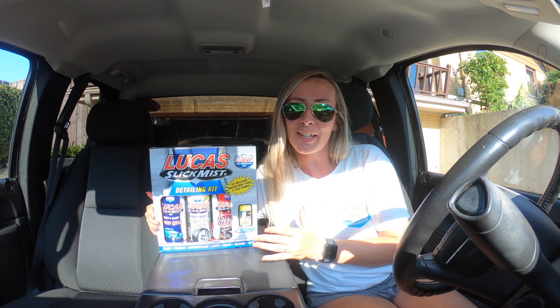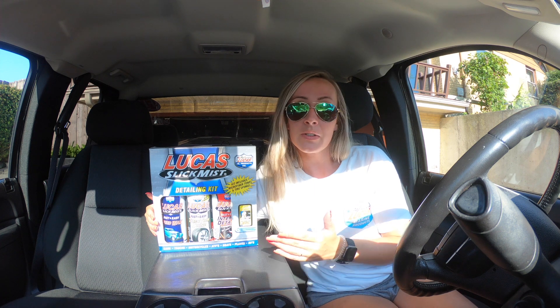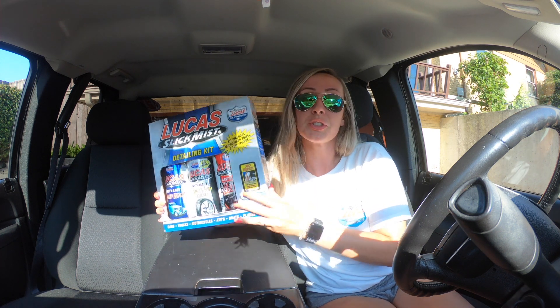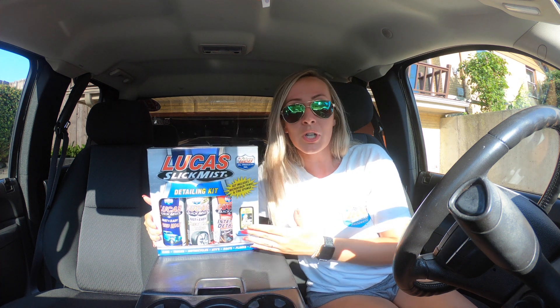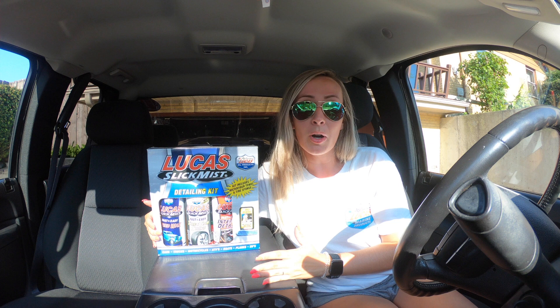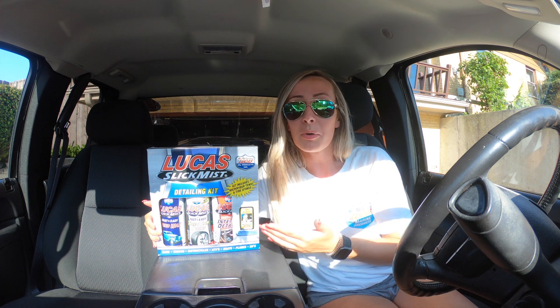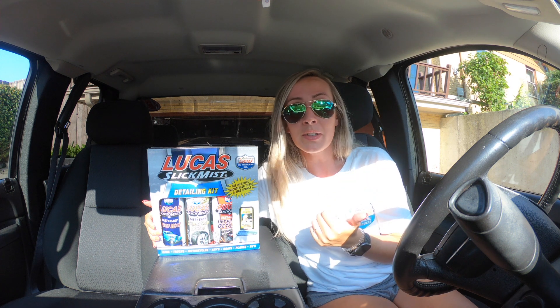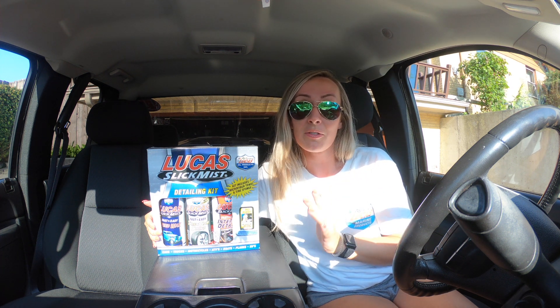Alright you guys, I'm coming back at you with another Lucas Oil video. Today I'm going to be showing you a detailing kit. This is a wonderful little bundle that Lucas came up with. It has three of their top selling products in there and it retails for honestly around 20 bucks. I found it cheaper at some places, you can find it on sale, but for 20 bucks it's a great deal, convenient, and it's gonna keep your vehicle looking nice and fresh.